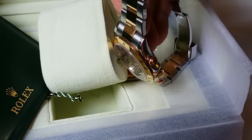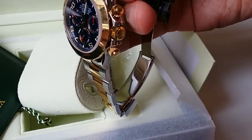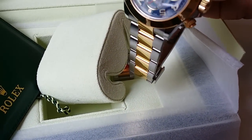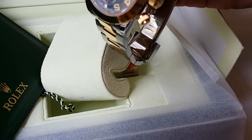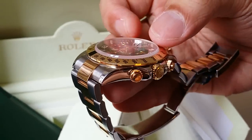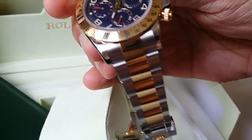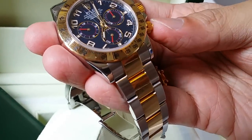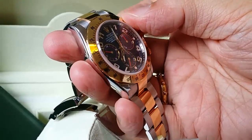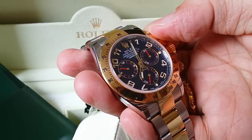A little bit on the bracelet itself — all the links are solid: solid end links, solid center links. It feels pretty heavy and solid, very robust when you hold it in your hands. As for the push pieces, you will not be able to operate the chronograph at all if they are screwed in — you have to unscrew the push pieces in order to use it.